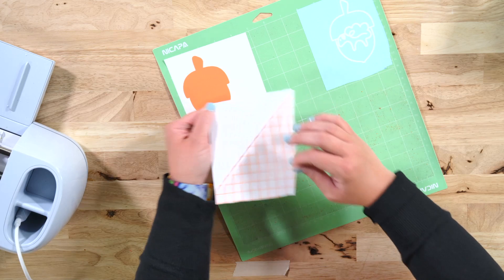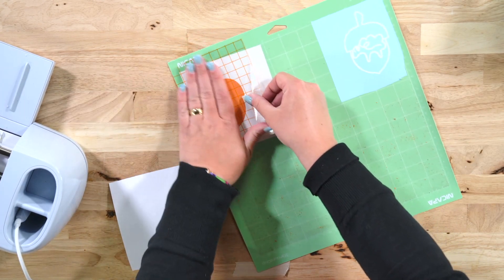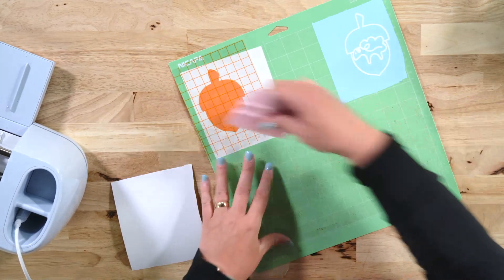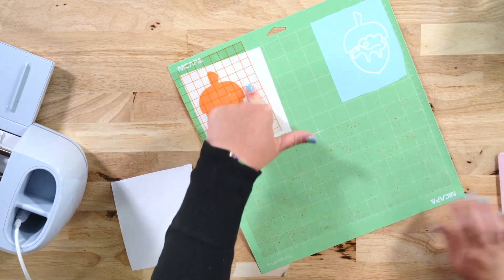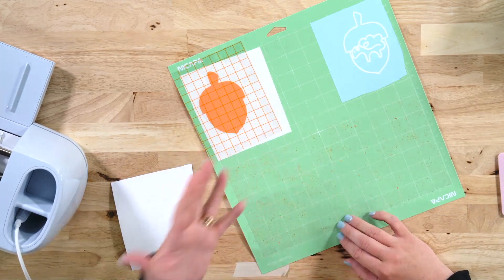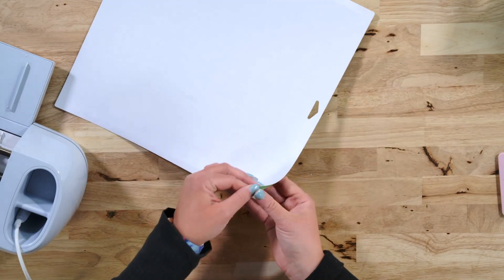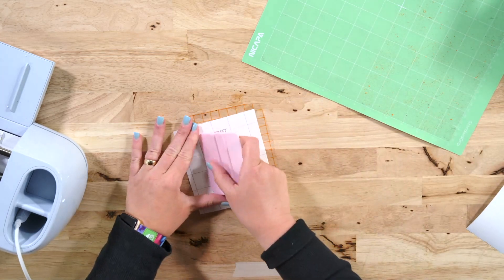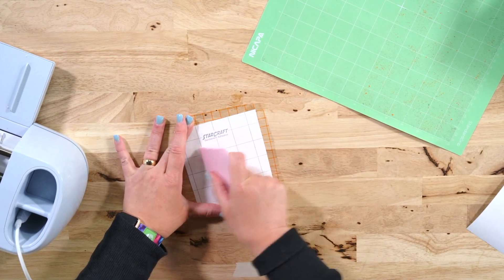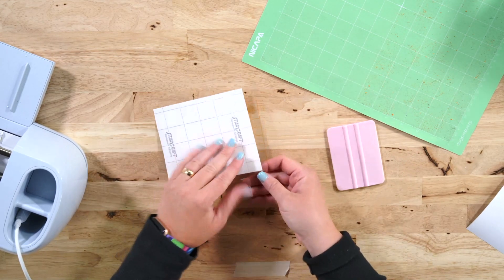First we want to take our transfer tape and apply it to the bottom layer. You can do this method for as many layers as you want, and you can reuse this piece of transfer tape for all of those layers — so don't trash it after the first layer. Here at Oak and Lamb we like to flip our mat over, remove our mat from our vinyl, and then squeegee or burnish from the back so that the vinyl transfers well to the transfer tape.